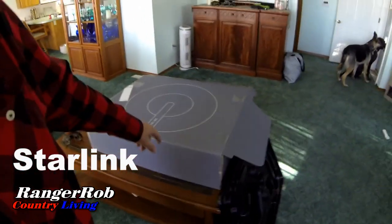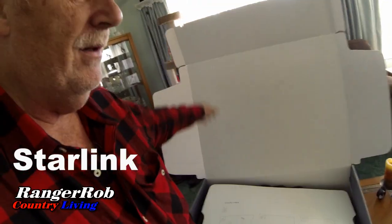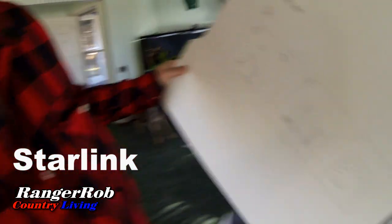Good morning everybody, this is Ranger Rob from Ranger Rob Country Living. I know the lighting is not very good in here, but today is a big day — we got Starlink, our new internet from Elon Musk. It came in a box right here and I couldn't help it, I had to open it. Basically, just like some of the other videos I've watched, the instructions are pretty simple and everything is here ready to go.